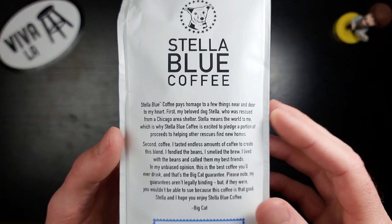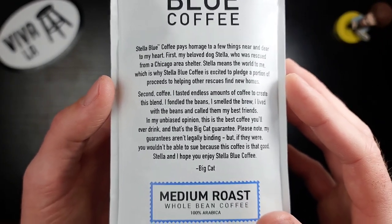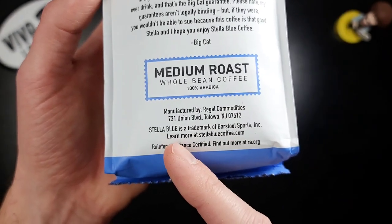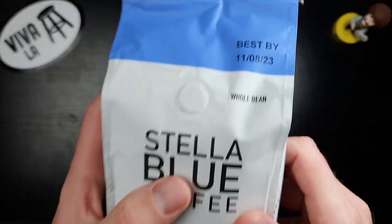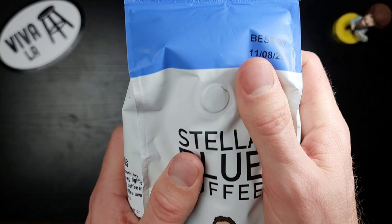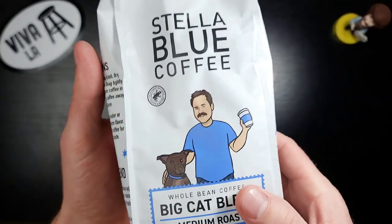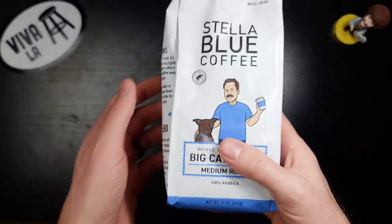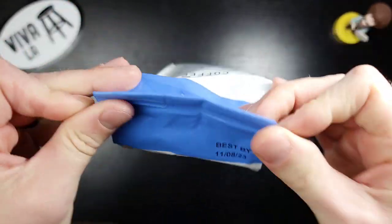Let's take a look at the back — a little bit more about Stella Blue Coffee, pause it if you want to read it. Medium roast. Stella Blue is a trademark of Barstool Sports. Let's check the one-way valve — there's a little bit of poofiness in here. Oh, that aroma is very, very intoxicating. The one-way valve is doing its job. Let's crack this open and take a look at the beans.